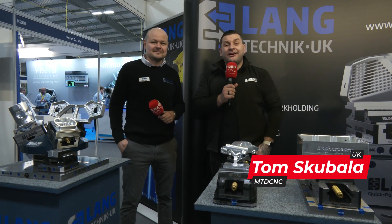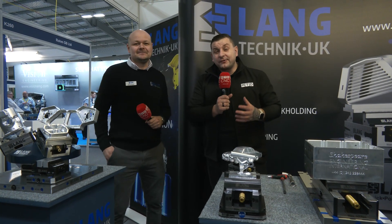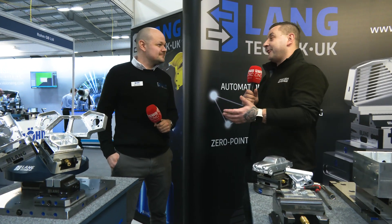Today we're at Southern Manufacturing on the Lang Technic UK stand with Danny Brooke, and we're going to look through some of Lang's work holding solutions. So Danny, where are we going to go first?